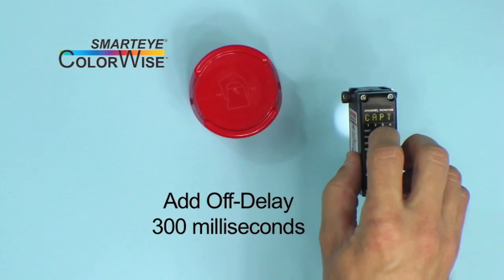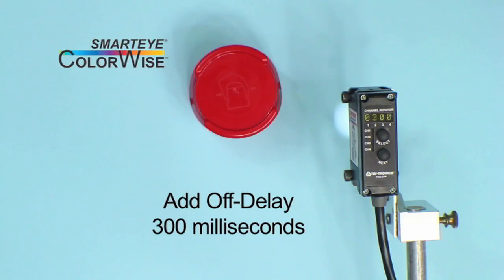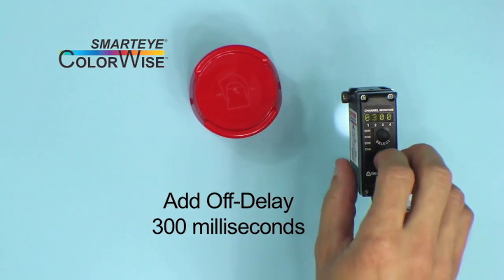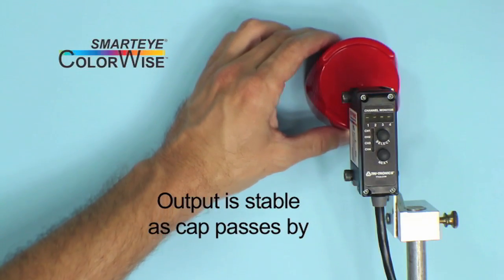In this case, I'm going to add about 300 milliseconds of off-delay. Now as the cap passes by, we get one stable output.